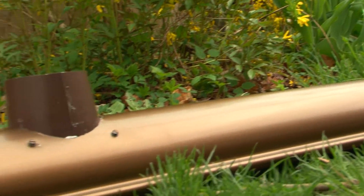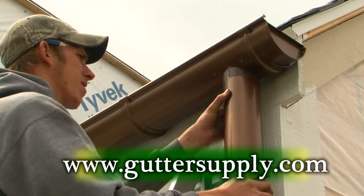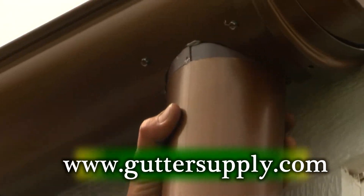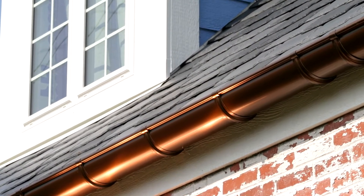First, we installed faux copper gutters from guttersupply.com. These gutters and downspouts look like old-fashioned half-round copper, but they're actually a beautifully painted aluminum, which gave us the look we wanted without the cost of real copper.